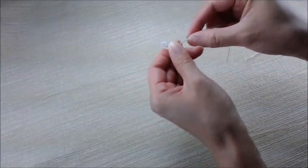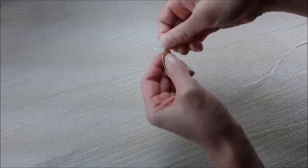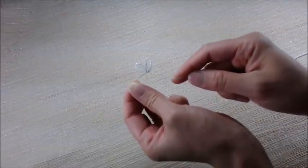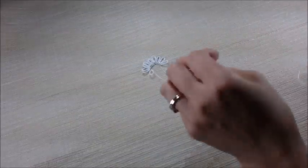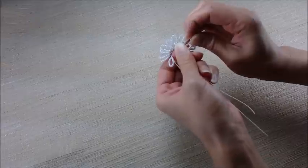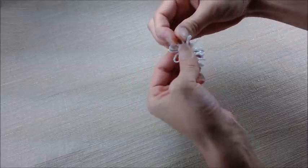Now let's do another one. 5, 10, 15, 17. Twist, twist. Now we have 2 continuous loops. I'm going to keep going until I have 11 of these. Now I have 11 loops. I'm going to cut this here. Taking this with each of the loops, I'm going to just twist it here like this, with each individual loop.